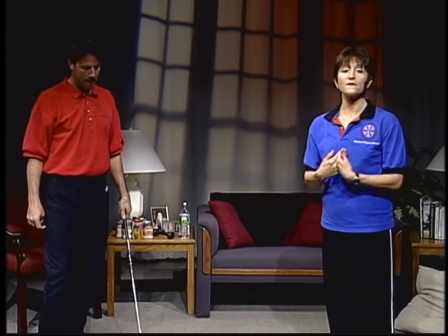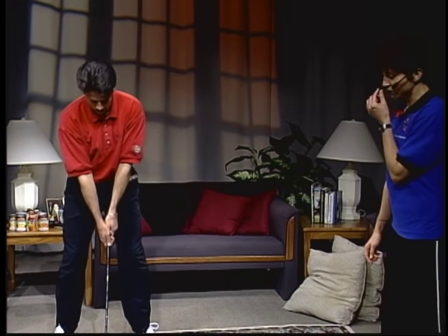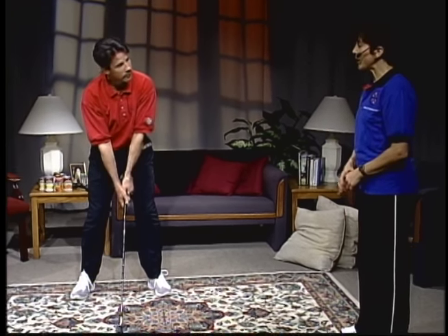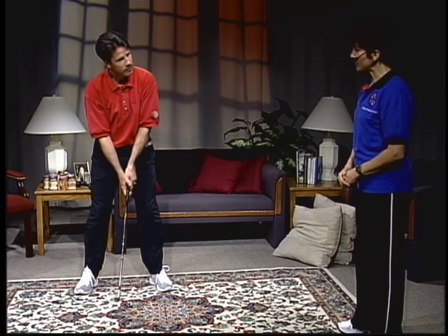Let me introduce my guest today, Marty Johnson. Marty is a full-time teaching pro here in the area. I'm going to be taking Marty through a functional fitness workout, but before we get started, Marty, I'd like for you to come over here and demonstrate your swing as if you were out in the middle of the fairway driving towards the green.